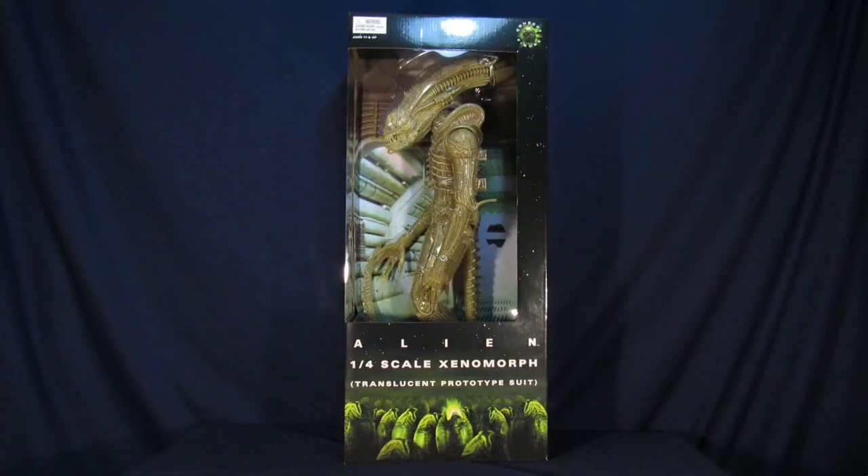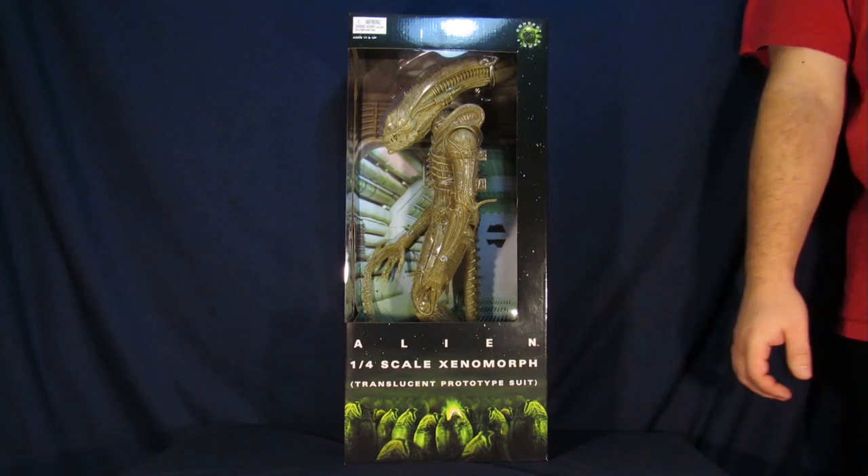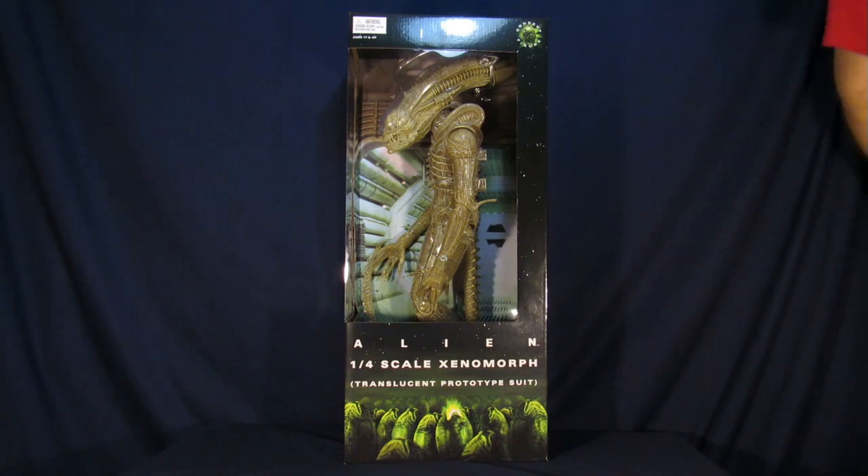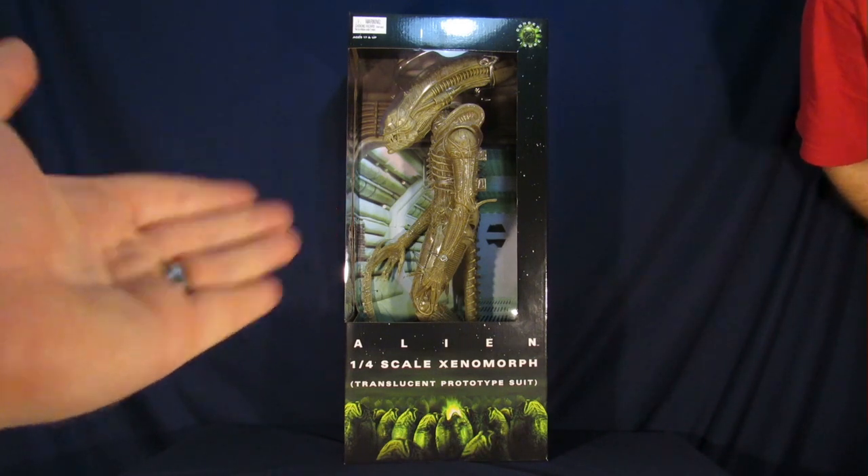I'd like to thank NECA for making this review possible because I'm actually really excited for this figure. What we have here is the concept figure from the movie Alien. The original prototypes — H.R. Giger's original thoughts on the suit — was that he wanted it to actually be translucent and pale, which is what we have here with this figure.